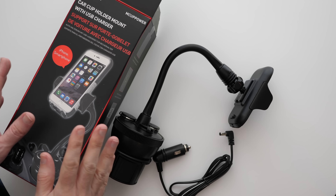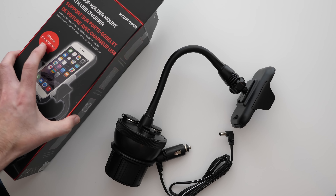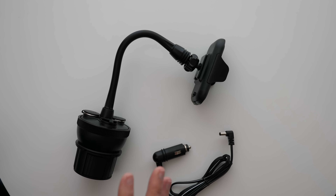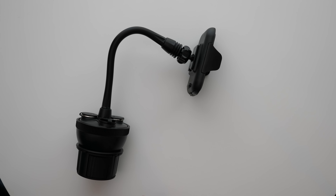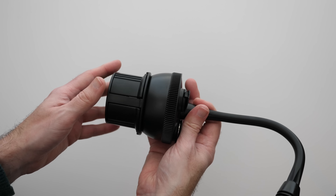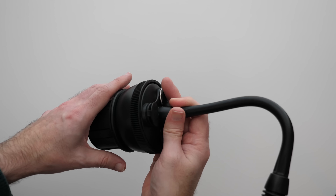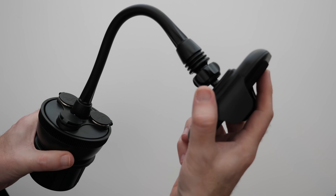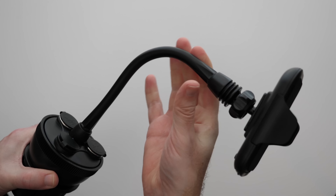Next up we've got this product from Macali — the Car Cup Holder Mount with USB Charger, the M Cup Power. This is really useful if you want to charge your devices and have a good position to hold your smartphone whilst on the go. It plugs into your 12-volt vehicle accessory socket, and you get this strong mount that goes into your cup holder with an articulating arm on top so you can position it however you want.